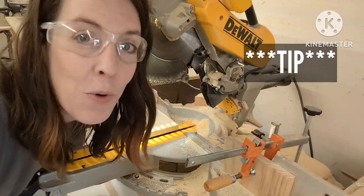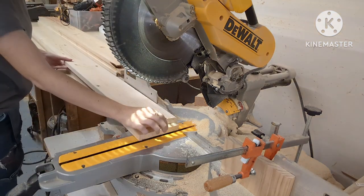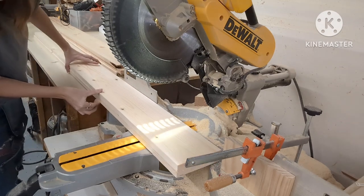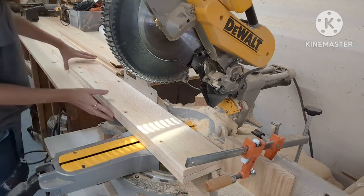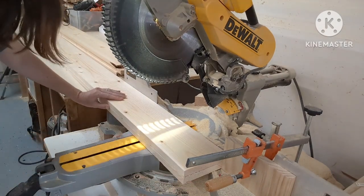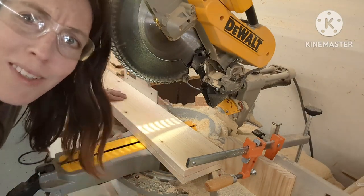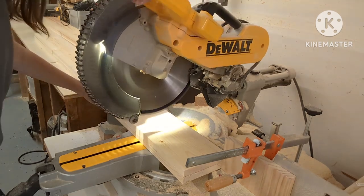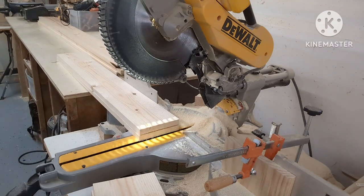Want to see something cool? If you want to get frisky, you can stack up your wood, make sure both pieces are hitting that stop block, and cut two pieces at a time. Now that I've cut all my eight-and-a-half-inch pieces, I'm going to set my stop block to seven and a half inches and cut the rest of my pieces.